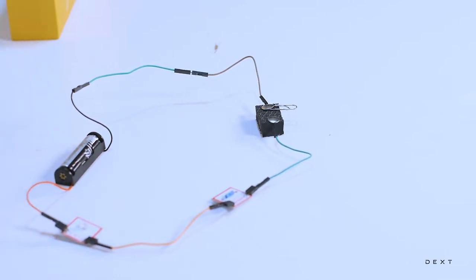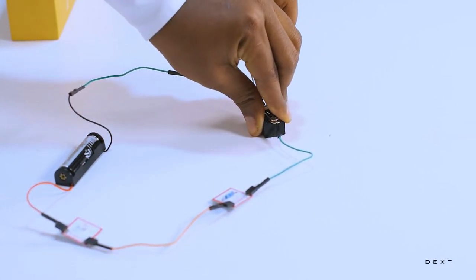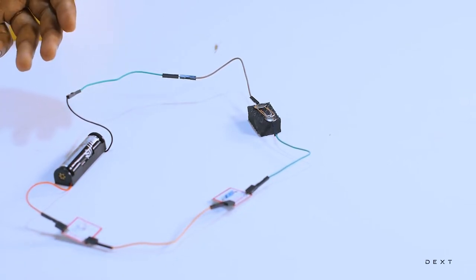The negative side of the LED is connected to the negative side of our battery through the resistor and the switch. This connection, as we know, is called the forward bias connection. So we have our circuit complete. Let's go ahead and close our switch and see what happens. We closed our switch, but nothing is happening. Why is that?